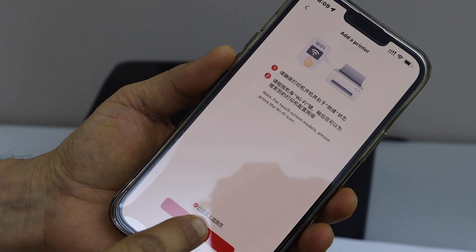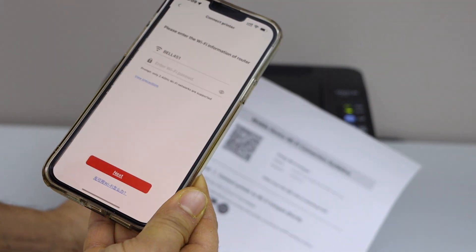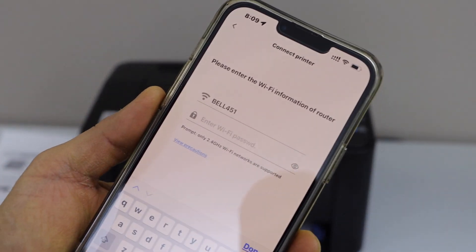Tick this box and click add. Now scan the QR code — it is printed on this page. Make sure your smartphone is connected to your Wi-Fi network and it will display the Wi-Fi.